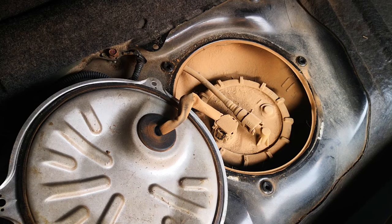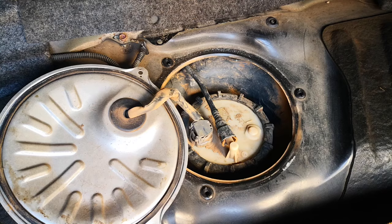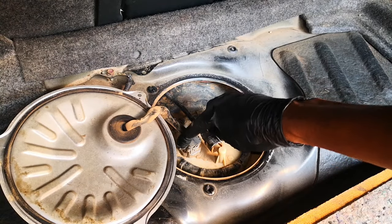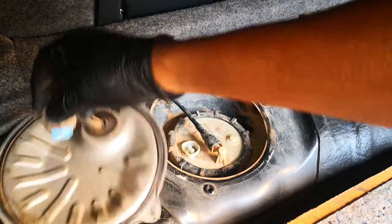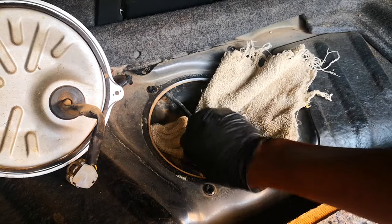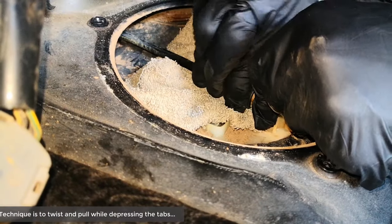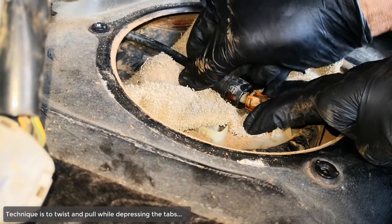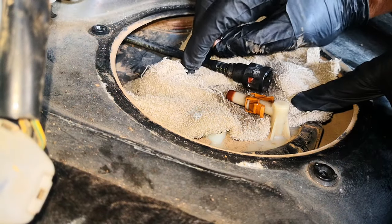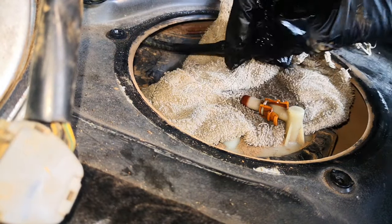Remove the electrical connector to the fuel pump assembly by depressing this clip and pulling it up. Next we want to take out the fuel line. We've already relieved the pressure but there might still be some fuel left in the line, so put a shop rag there and depress these two clips. Twist and that's out. Inspect that o-ring — if it's cracked you need to replace it. Go ahead and plug the line so you don't have contaminants going in there.